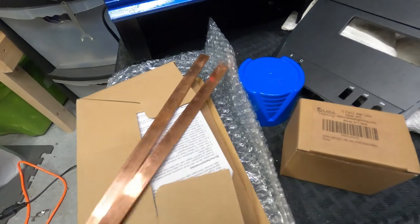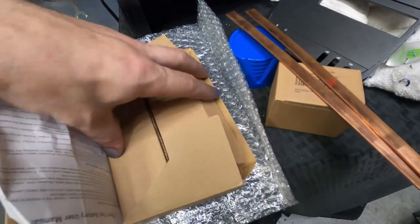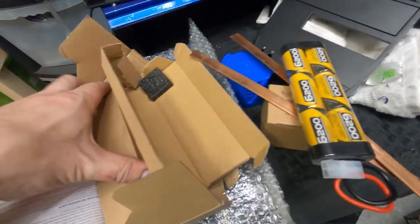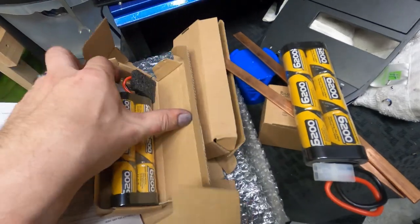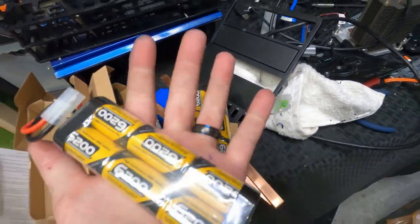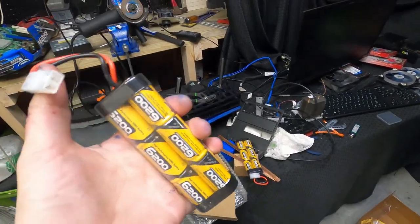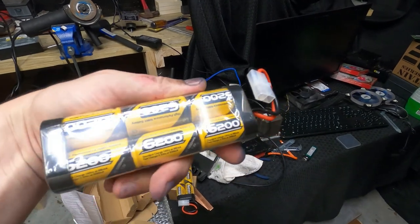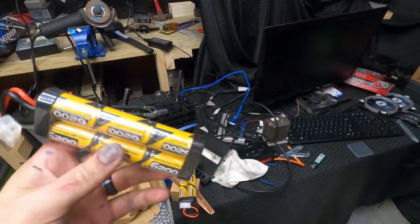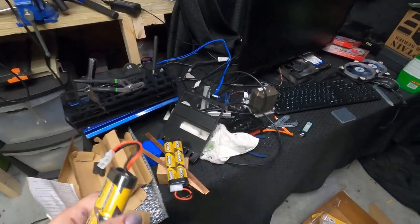Talking about the ESC and the speed control and stuff — check this out. Our batteries came today! I bought two of them. 7.4 volt? Whatever it is. 6,200 mAh — this was literally the highest nickel-metal-hydride battery that I could find with 6,200 capacity. That's a really good run time.